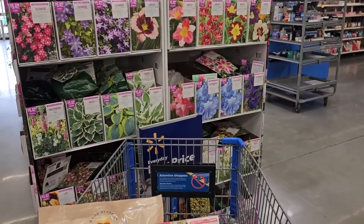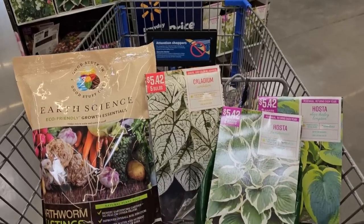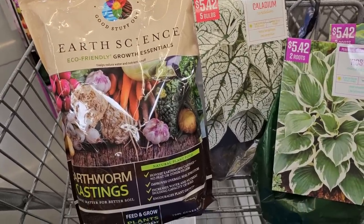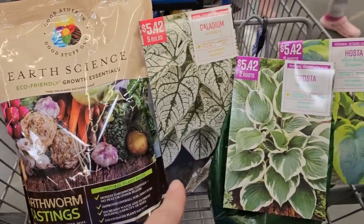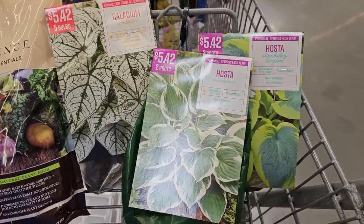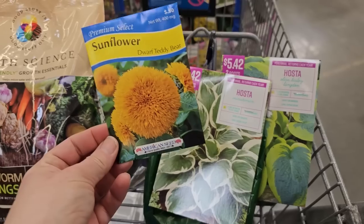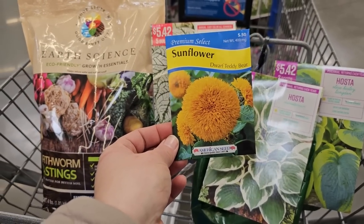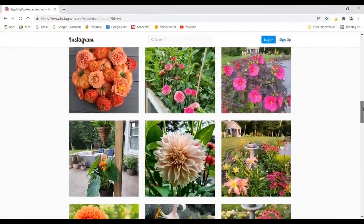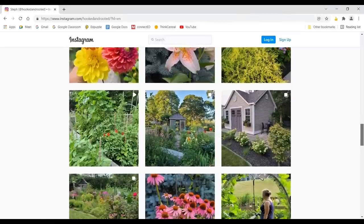Well, I've gotten to the end of my Walmart early spring March garden inventory tour. Here's what I'm picking up today: Earth Science earthworm castings ($9.96), Caladium Candidum — a really pretty white caladium ($5.42), two varieties of hosta — Minuteman and Abiqua Drinking Gourd — and these really cute sunflowers. I hope you've enjoyed hanging out with me and I'll catch you in the next one. If you liked it please hit the thumbs up button and consider subscribing so you don't miss any future videos.